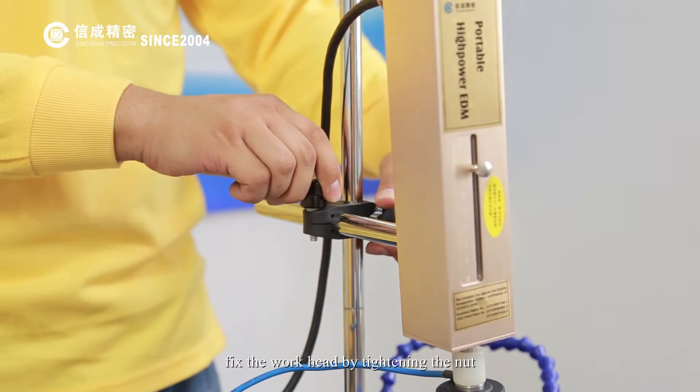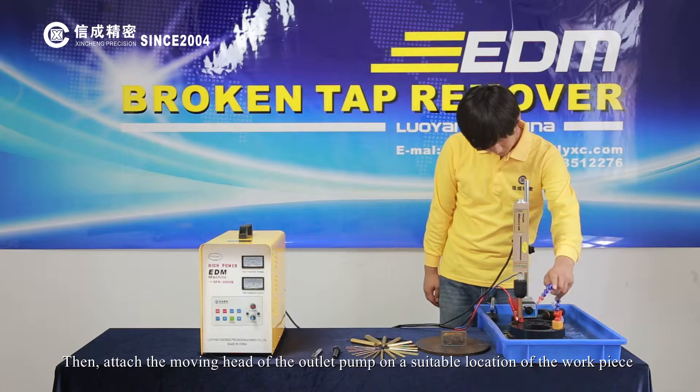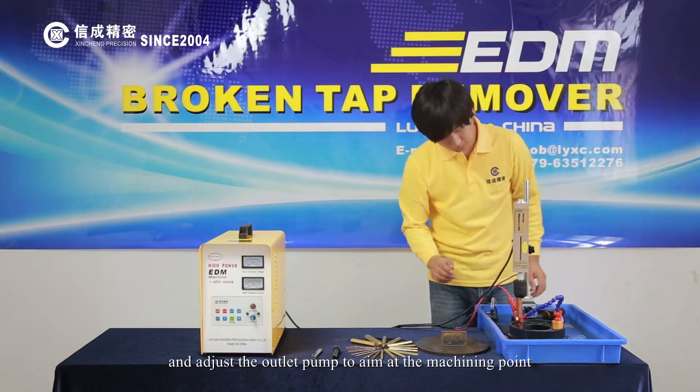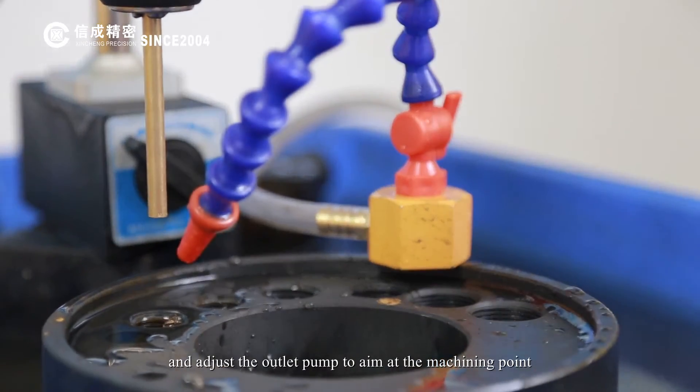Fix the workhead by tightening the nut. Then, attach the moving head of the outlet pump on a suitable location of the workpiece and adjust the outlet pump to aim at the machining point.